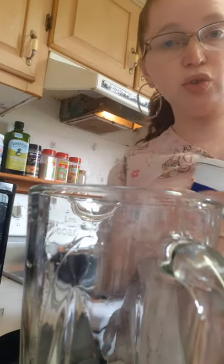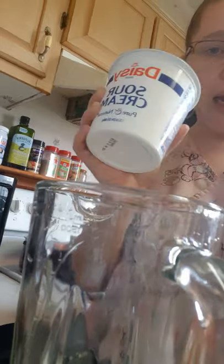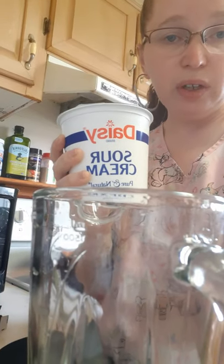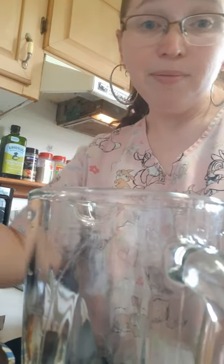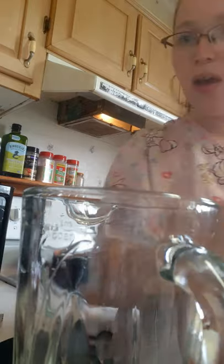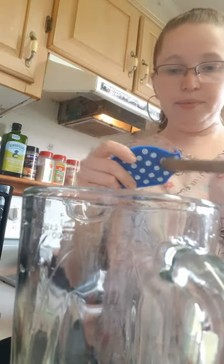While the pasta is boiling, might as well make wise use of your time. I'll be honest — I do have other containers of Daisy sour cream in my fridge, but I'm too lazy to measure it out to make sure it's 24 ounces, so I just get a brand new one every time. So long as it all gets used before the expiration date, right? The whole thing goes into the blender.